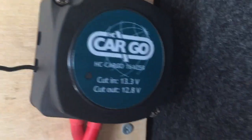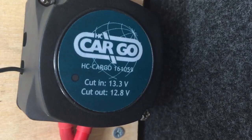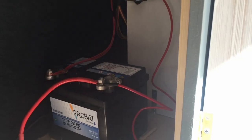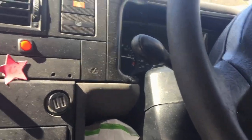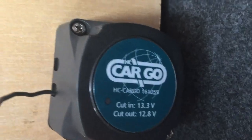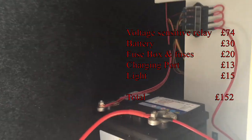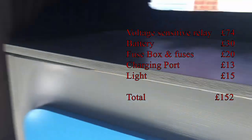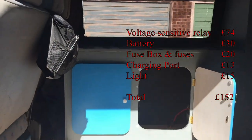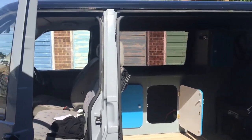Look out for the light on the relay — that should come on any second. There we go, it's detected that the voltage is higher, knows the engine is running, and it's switched itself on, which means the leisure battery is now being charged. If I switch the engine off, we should see the light go off — there we go, switched itself off. Now we can use this battery as much as we like without worrying about draining power from the main battery. Really easy to install and means you can use your electrics in the back.